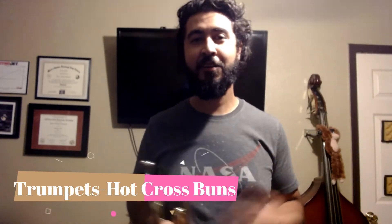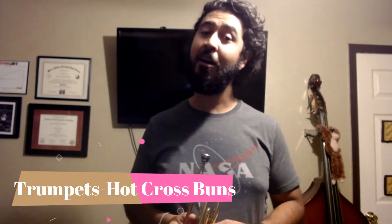Alright guys, we're going to go ahead and learn our very first song. The song is called Hot Cross Buns. If you already played the warm-up beforehand, great, you're ready to go. If not, please make sure that you watch that video with the warm-up first before you start.